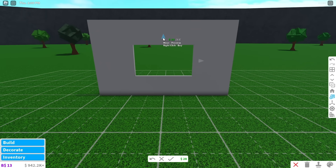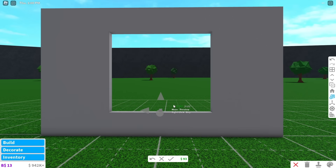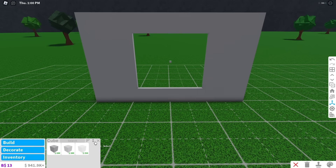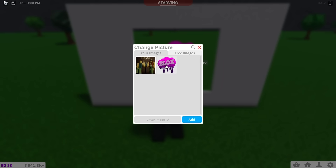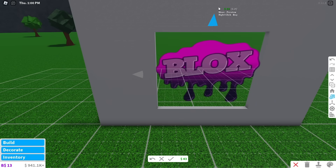Get a basic opening and scale it to the size of your painting. Now get a cube and scale it to be as small as possible. Put the cube in the middle of the opening. Get a decal and put it on the cube. Now get out of build mode and change the decal to whatever you want. Scale the decal to cover the opening.